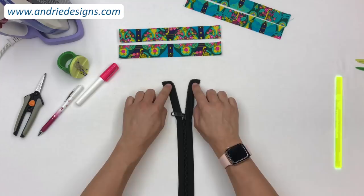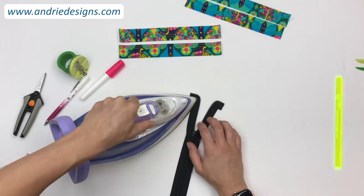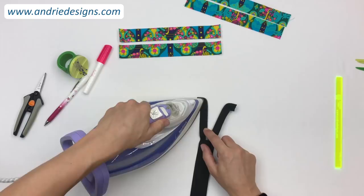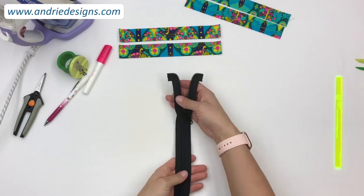Once the ends of the zipper are turned, folded, and stitched in place, give it a tiny little press right in the corner — be careful not to hit the teeth — just to help stick down those folds and make sure everything is sitting exactly where it's supposed to be. You can press from the wrong side as well.